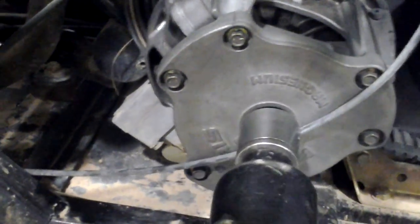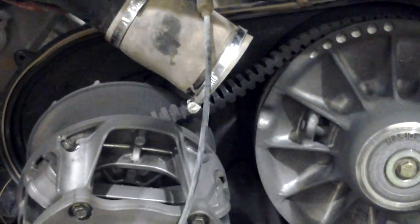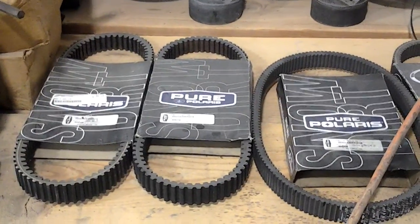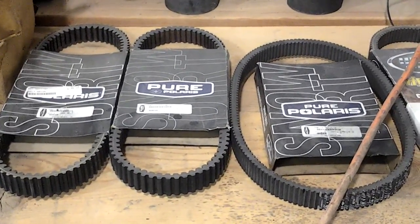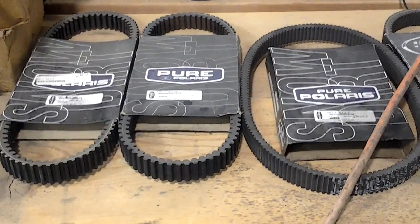Let's go ahead and knock this out. Now you can remove the belt and put a new belt on with ease. When it comes to belts, I highly recommend using Polaris OEM belts. I've had the best luck with them. There are other aftermarket belts that are cheaper that aren't too bad, but these ones tend to be the best ones that last the longest.